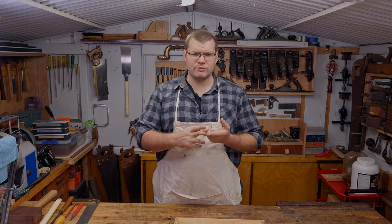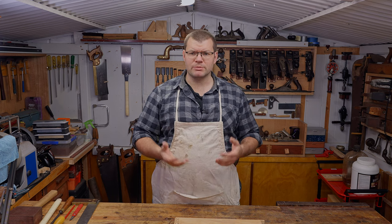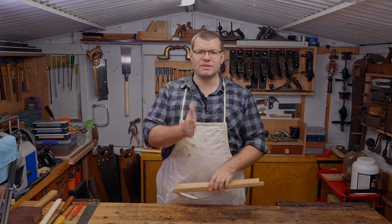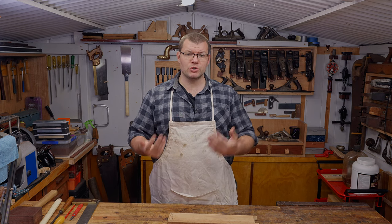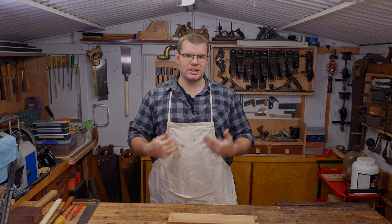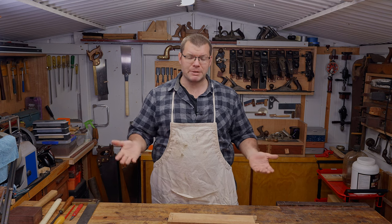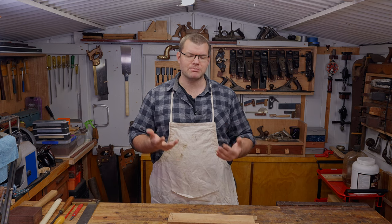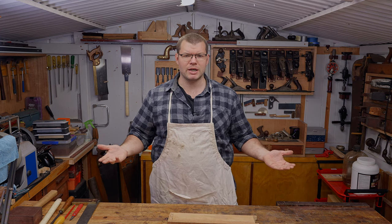If you saw last week's video where I was introducing the dado, the rebate and the groove, I told you we'd be going through and I'm going to show you how to do each of them. In this video I'm showing you how to do it with basic tools, then we'll advance into specialty tools to help you do these joints a little bit easier, faster, and with more accuracy and repeatability — so if you're using them within a project you can get the same results for each dado you do.